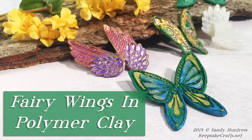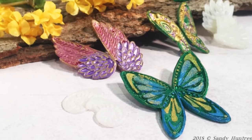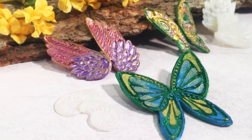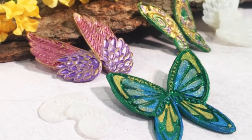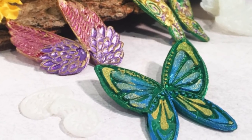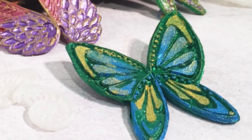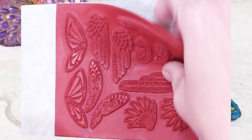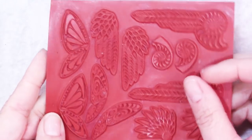Wings are such lovely things and there are many tutorials out there on the internet for different ways of making wings for different sorts of projects. I needed wings for a fairy and came up with a way that I think is rather unique. Hi there, Sandy here, welcome to another polymer clay video at KeepsakeCrafts.net.